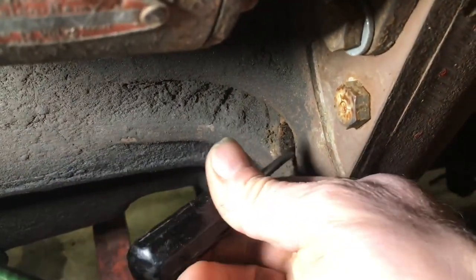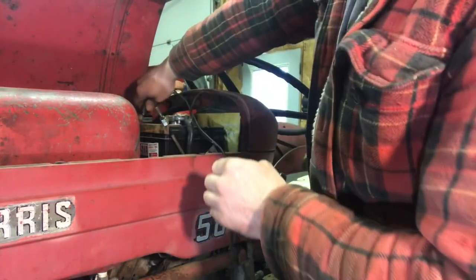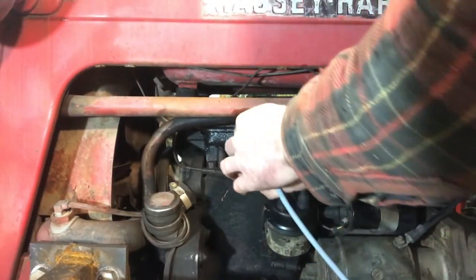Basically how a timing light works: you put this on the number one spark plug wire, you've got a power and a ground that goes on your battery. When you have it running and you push the button, the light flashes exactly when it is top dead center with number one. You shine it in the hole and it allows you to see the timing marks on the flywheel. You adjust the distributor until the timing is correct, then tighten it all down. First thing you have to do is remove this plug — it goes into the bell housing right to the flywheel. Put it on the battery and on number one spark plug wire.